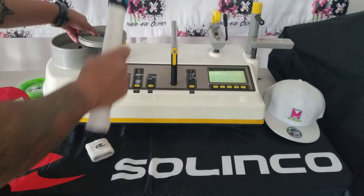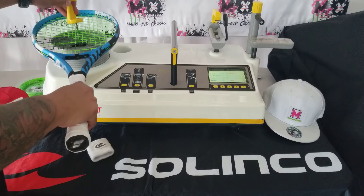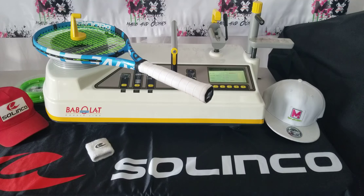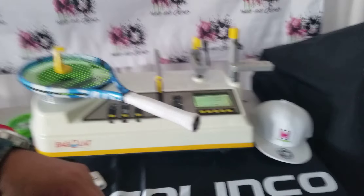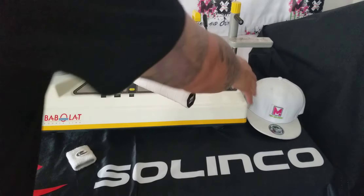Next thing I'm going to do is get the string bed deflection — string bed stiffness. That compresses that. 60. Not bad, kind of what I expected with this type of tension at 53 pounds. Very good, we'll lock that down.